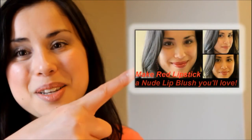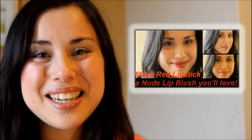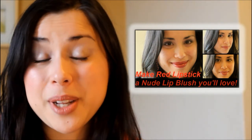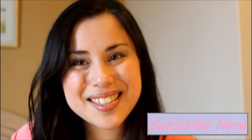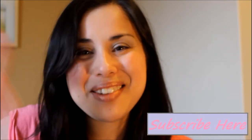And there you go! This is my finished natural look. As you can see it's really fresh and natural looking, and it's really something you can wear every day. If you don't have a nude lip color to complete this natural look, check out my other video where it will show you how to create your own nude lip blush using a red lipstick. If you like this video, please give it a like or a thumbs up, and don't forget to subscribe to my channel to see my upcoming videos. See ya — have a nice day!